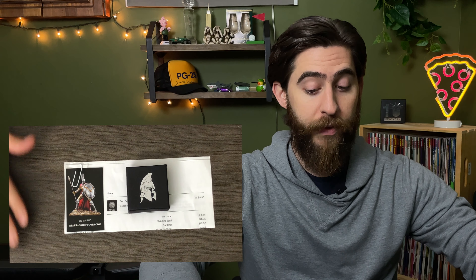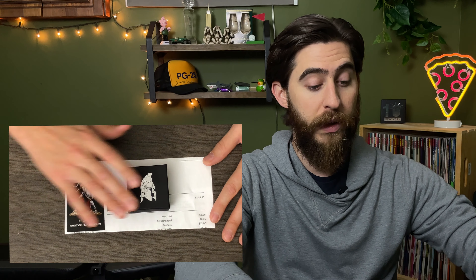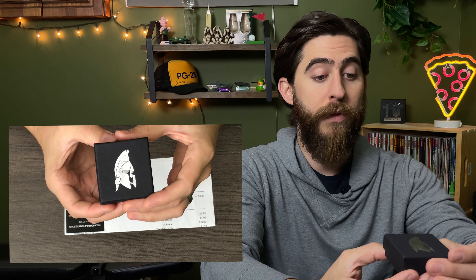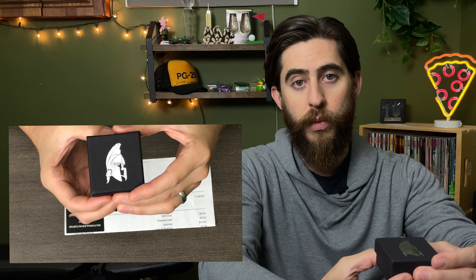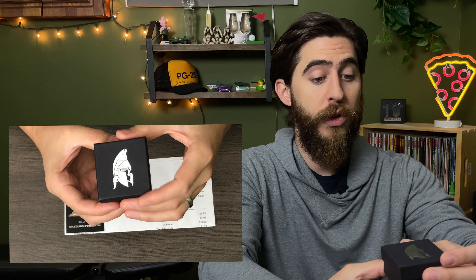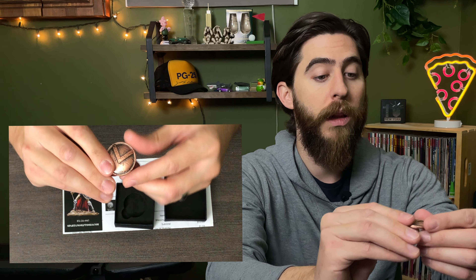This one was probably my favorite by far to get in the mail. It came in a manila envelope with this really nice box. Of course they have Spartan shields and helmets as emblems — that's what they use as their ball markers, which I really like. You take it off and you can see it's set nicely in this little foam insert. It's pretty hefty. The weight to this thing is pretty significant and it's this amazing copper color, which I really, really love.